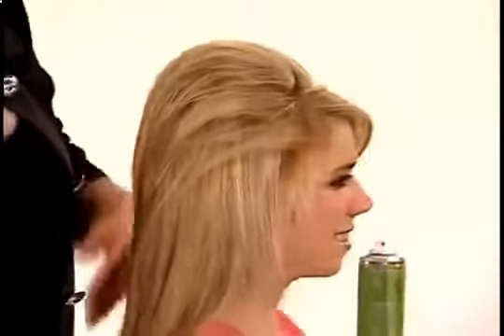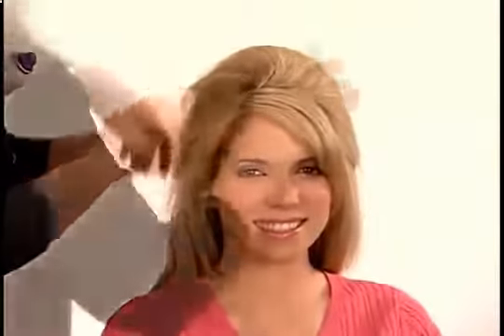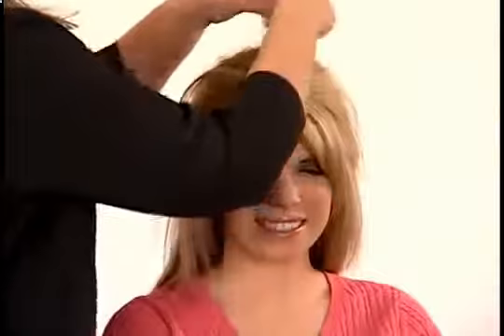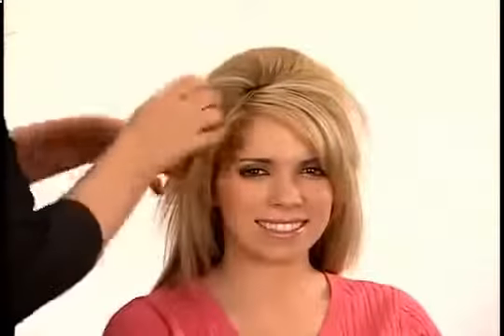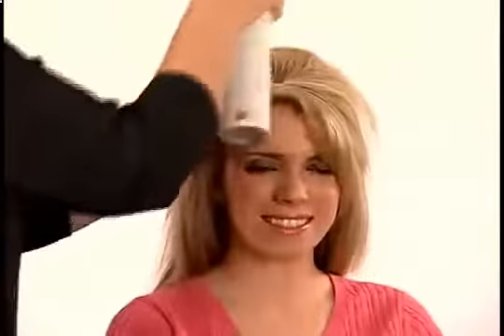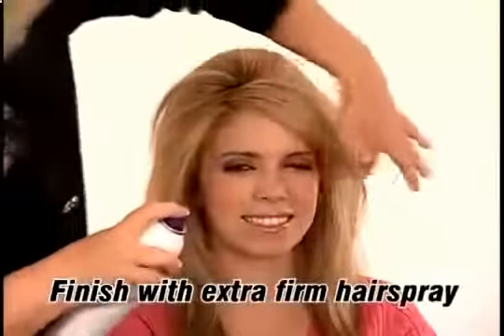Then spray. As before, fan out, tossing the hair to cover the bumpets by erasing the line at the front of the bumpets. Spray again with medium hold hairspray, put any strays in place, and be sure to finish with extra firm hairspray.